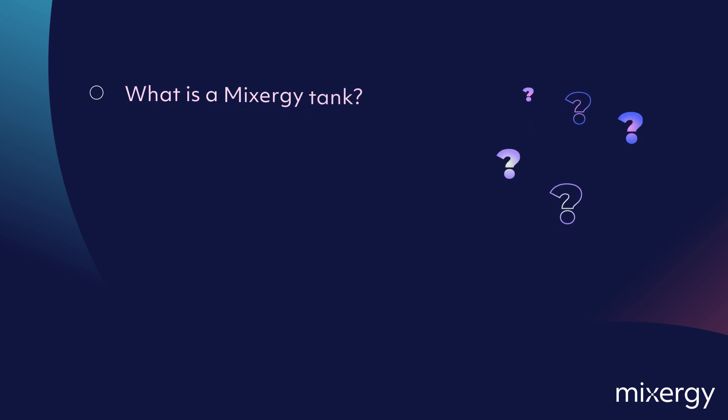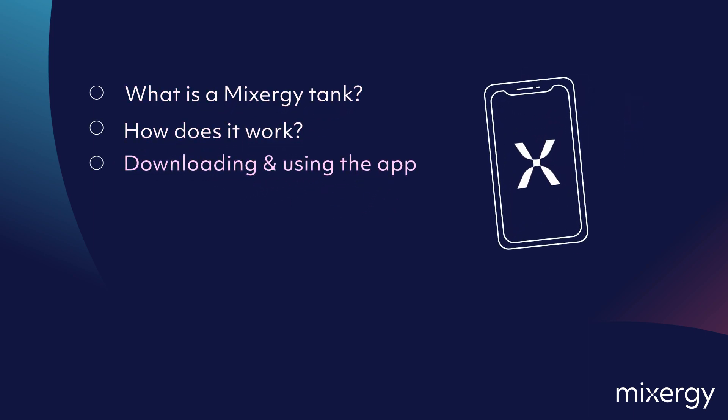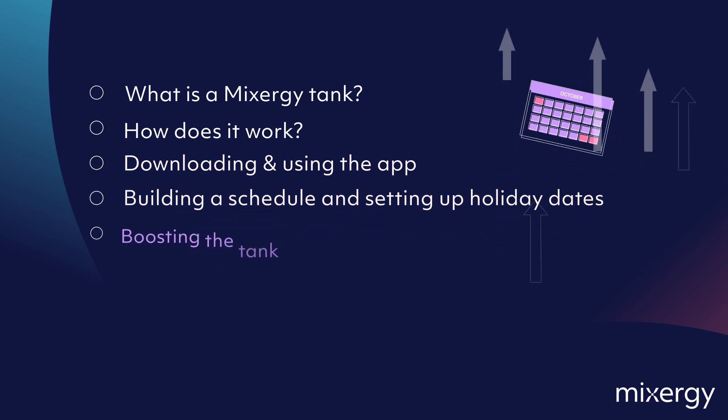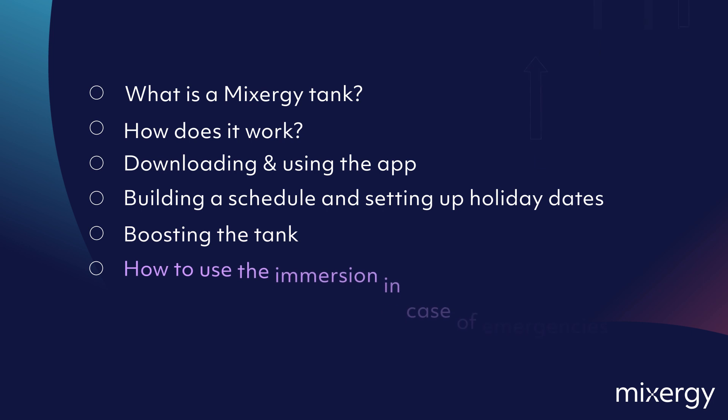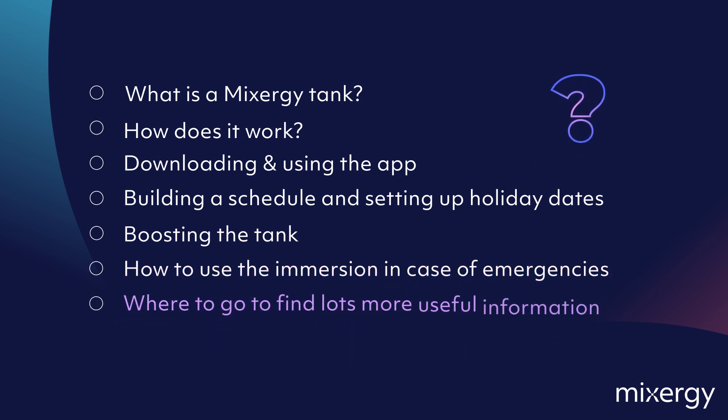What is a Mixergy tank? How does it work? Downloading and using the app. Building a schedule and setting up holiday dates. Boosting the tank. How to use the immersion in case of emergencies. And where to go to find lots more useful information.